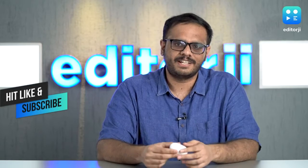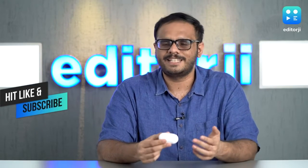Before we answer that question, make sure you like this video and subscribe to our channel to keep seeing more content like this.